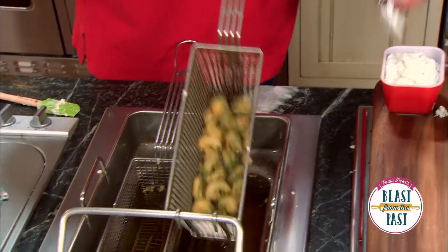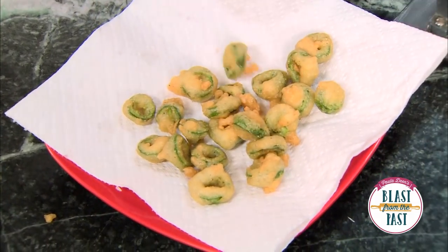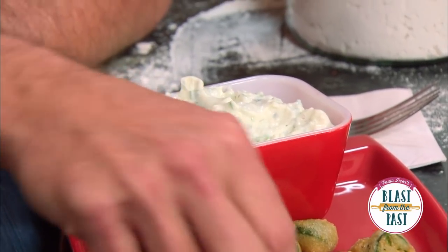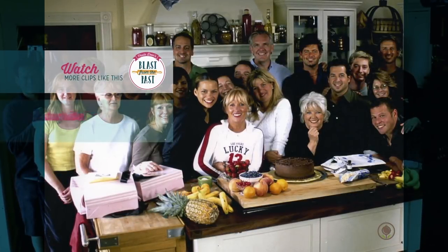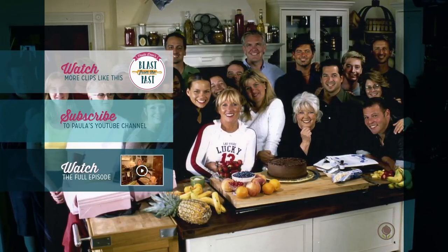These look fabulous, son. Let's drain them. Look at that — doesn't that look good, y'all? Delicious, aren't they? These aren't hot at all. This is a great treat to keep around the house, and simple. Jamie, try that dip — isn't it delicious? These are incredible, y'all, you must try them. I'm glad I had something that you hadn't had before that you liked. Oh my goodness!